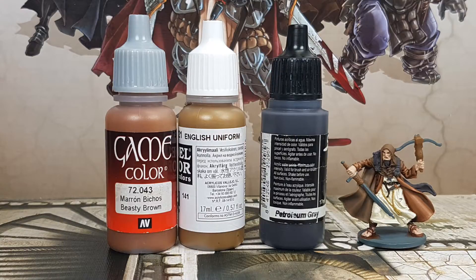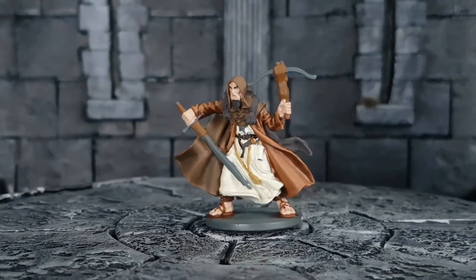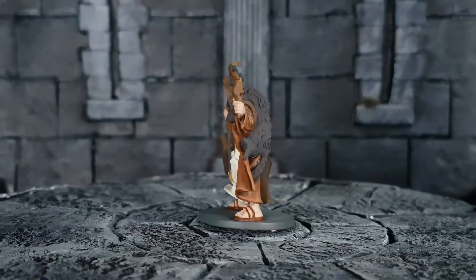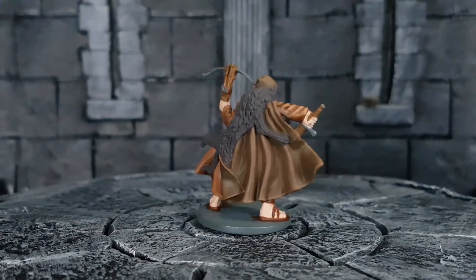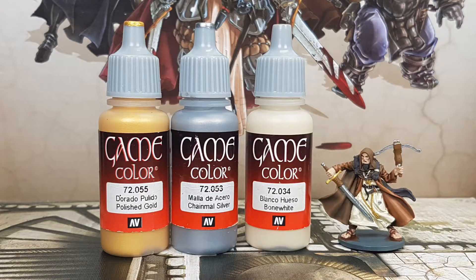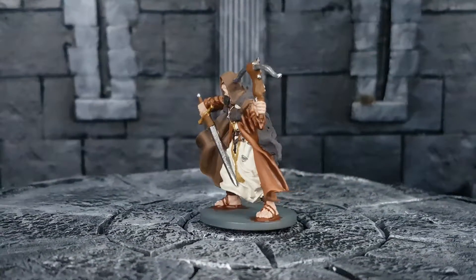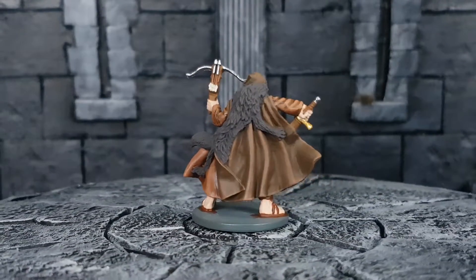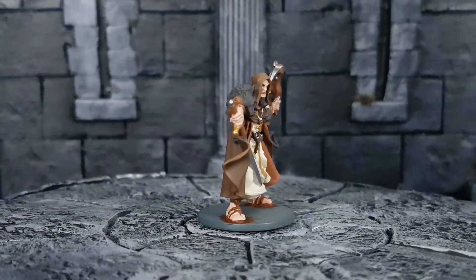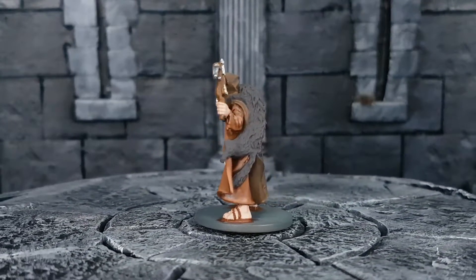For the bow and the leather on his sword, I used English Uniform with Beastie Brown — one drop of English Uniform and half a drop of Beastie Brown. I also used this color on the small detail on the dagger on his belt. For the holder of the dagger, I used Petroleum Grey. For the cross on his neck and the sword hilt, I used Polished Gold. For all the metal parts, I used Chainmail Silver on the sword, sword pommel, dagger, scroll, buckles, arrowheads, and the details on the bow. After that, I used Bone White on the arrows, necklace, and the detail on the paw of the wolf.